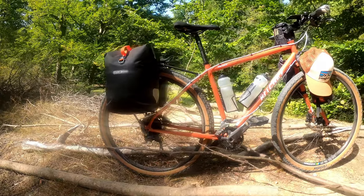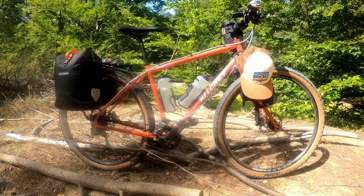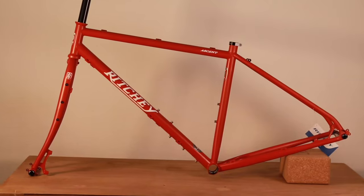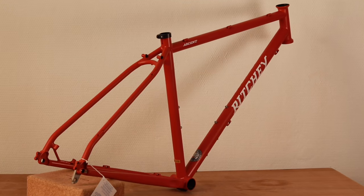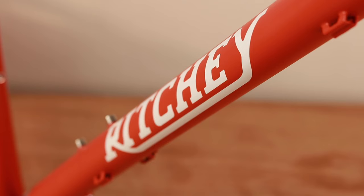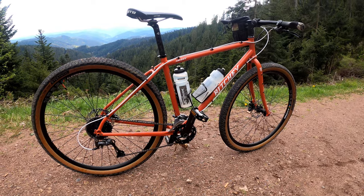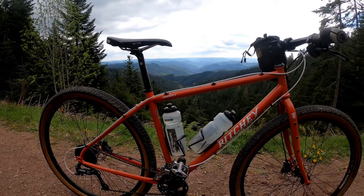Why did I choose this bike? There are multiple reasons, but let me start with aesthetics. I just love the look of this bike — the geometry is pretty, the details such as the welding are very nice, and the color is just gorgeous. That earthy red-orange is really beautiful, even though I'm not usually into orange.